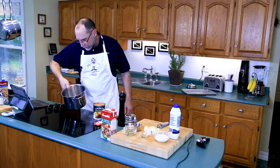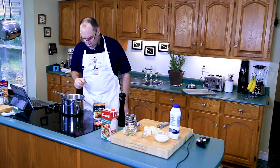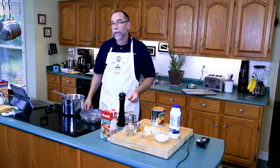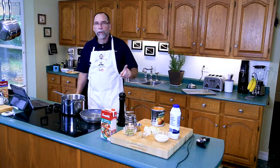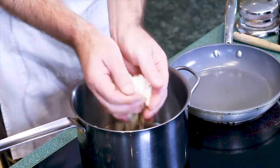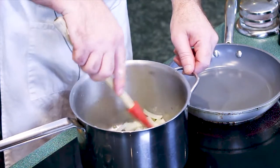My pot is coming up to temperature. The oil is starting to move around a little better, but I don't see it shimmering yet. I'll get a frying pan and heat that up to medium high as well, because I want to toast the pumpkin seeds. Now I've got smoke just starting to happen, so we're going to add our aromatics — our onions and garlic — to the pot. Give it a quick stir so everything gets coated in the oil.